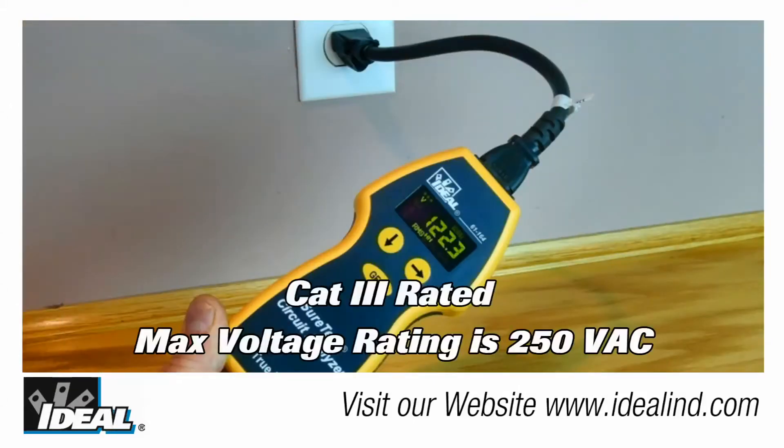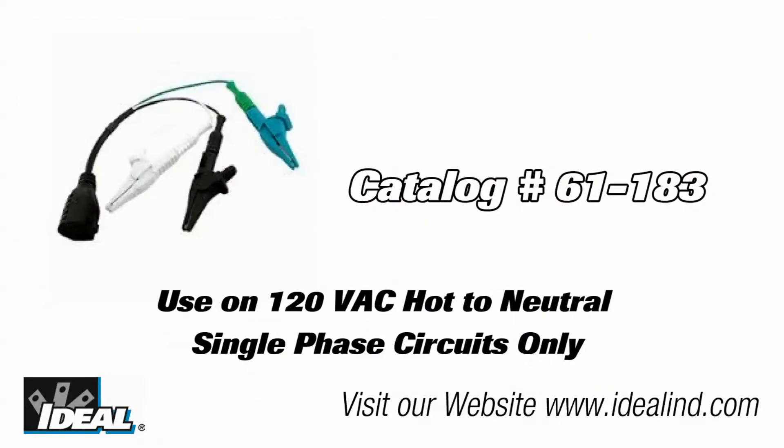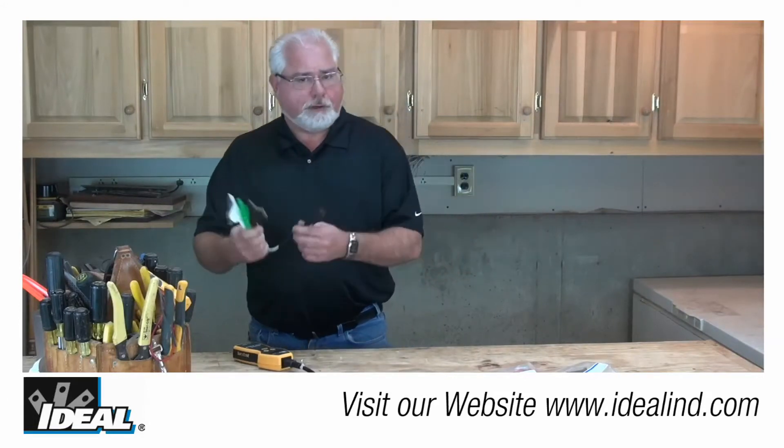To use it, simply plug the circuit analyzer into a live outlet using the 1-foot extension cord provided with the tester. Or you can purchase separately a 1-foot extension cord with alligator clips that you can attach to a live circuit.